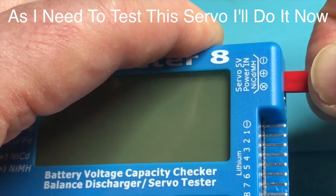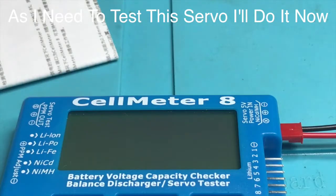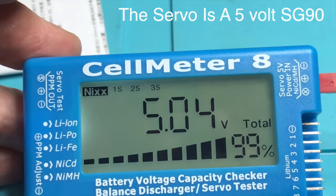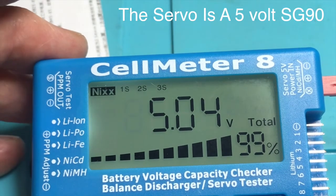So the first thing I'm going to do is to give it some power. Let me slide that in there — red positive, black negative. Now switch on my power supply and immediately it tells us that the input is currently 5V, which is really good.